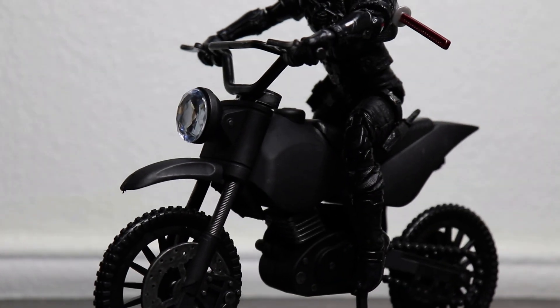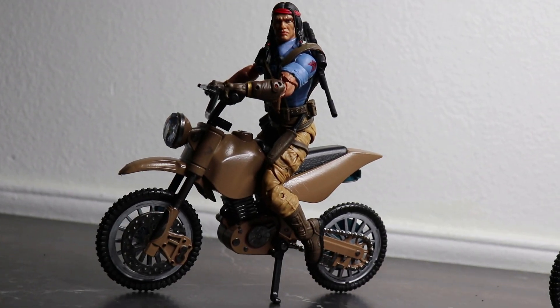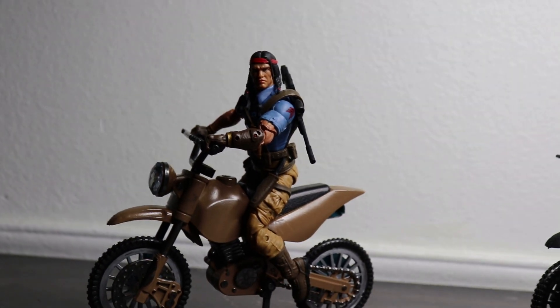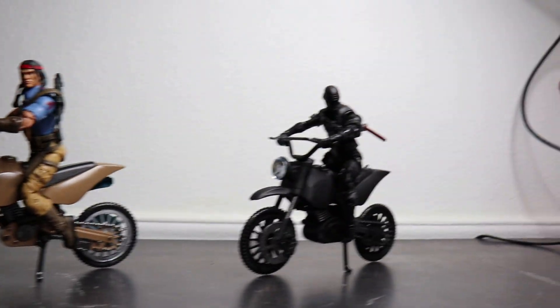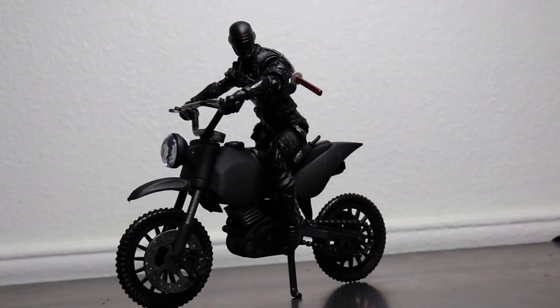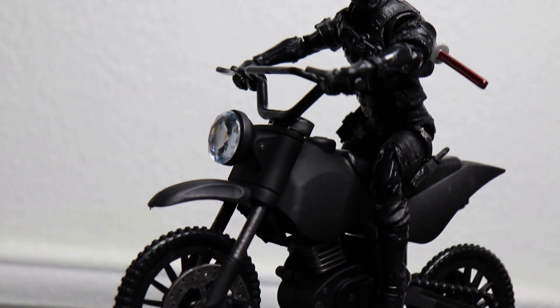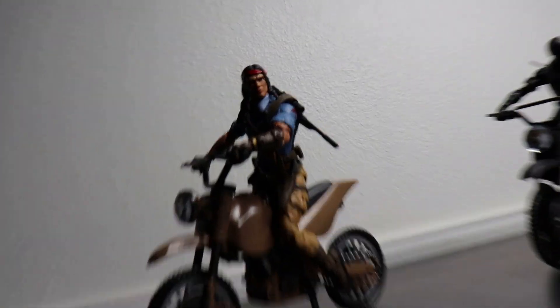With that being said folks, I hope you guys enjoyed this quick little custom video. Hopefully you guys can find some of these bikes at your local Dollar Tree — you can maybe find them online too. Just look up Turbo Wheels dirt bikes from the Dollar Tree, I'm sure they'll pop up somewhere. Who knows, maybe you can customize your own style of these dirt bikes. I hope you enjoy your figs, I hope you enjoy your families, and as always — good hunting. Peace!